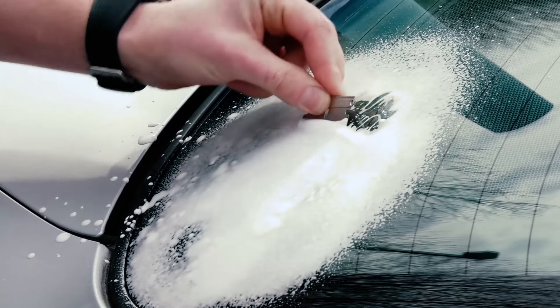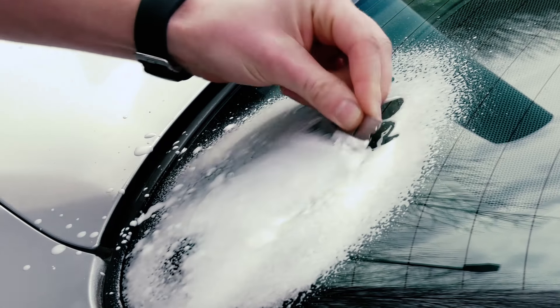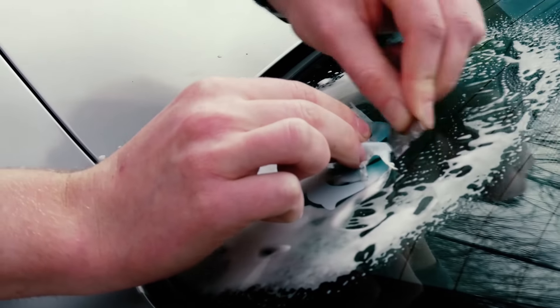So if there's anything left on the glass you'll reduce the risk of scratching it, and just go ahead and start working from the outside edge in and peel back the sticker with your free hand as you're doing so.